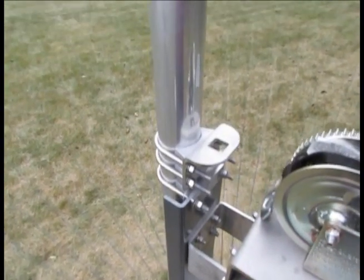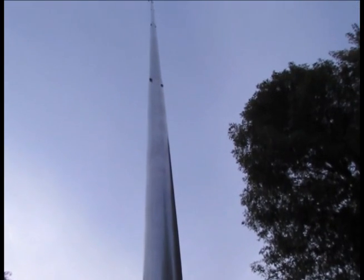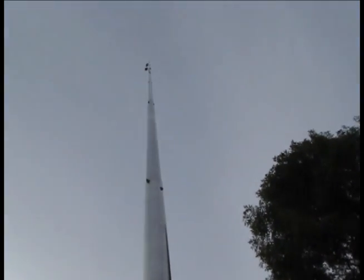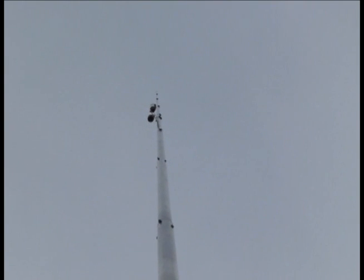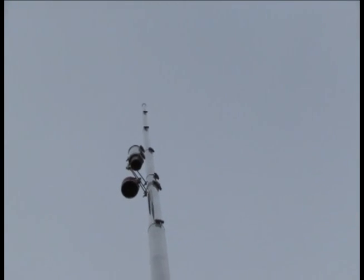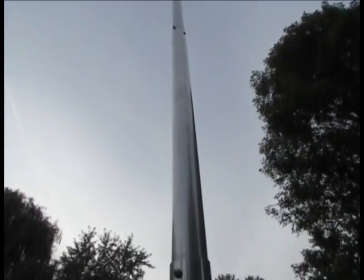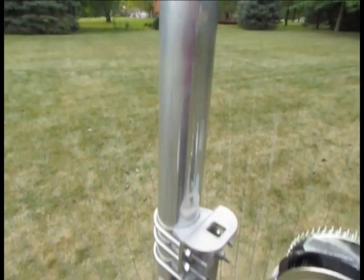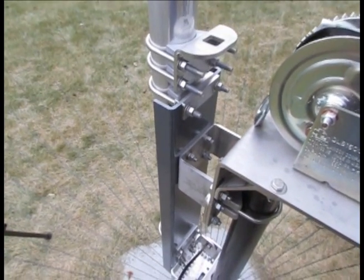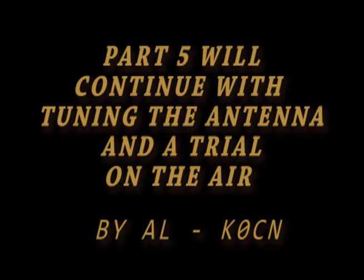Here it is all finished. It seems to be standing straight. You can see the trap, and all the way up to the top.